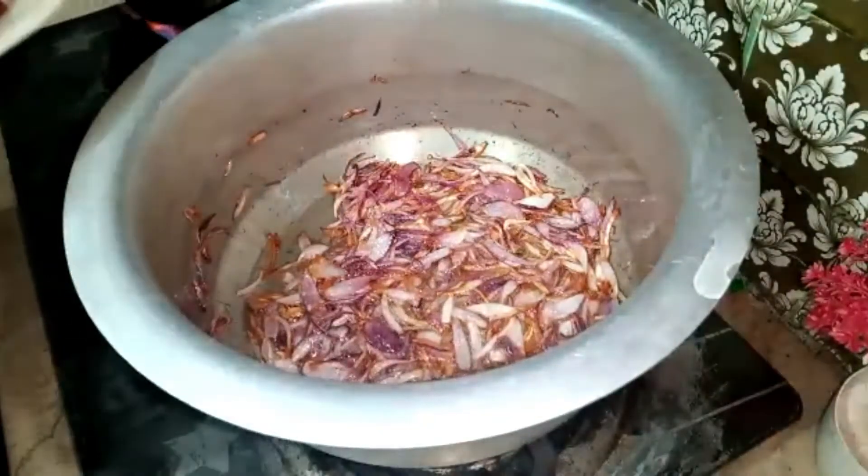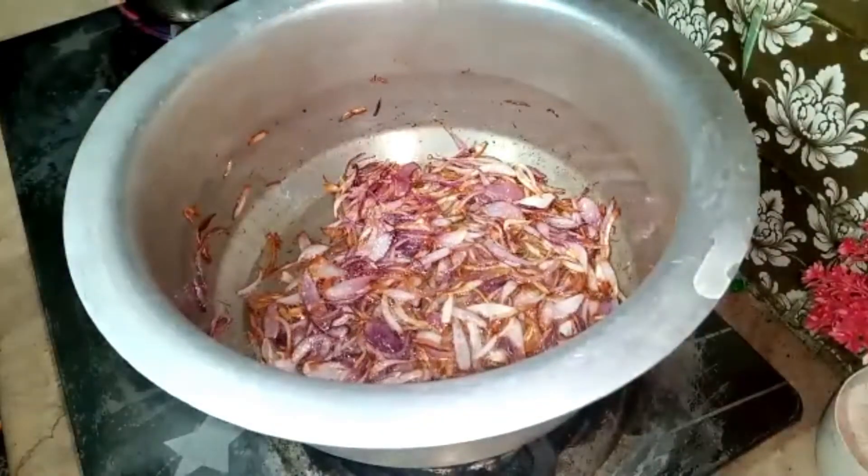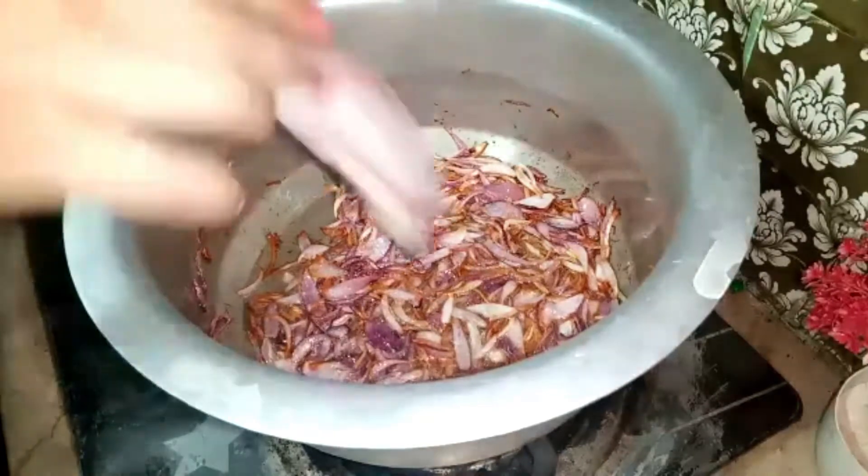I am adding meat which I have put in here, and this is more fatty, so I will add it.